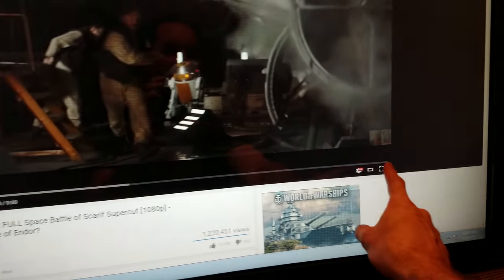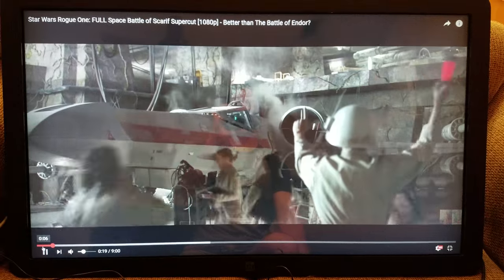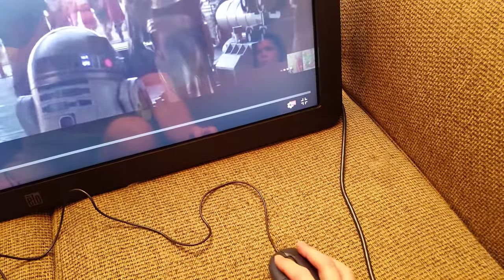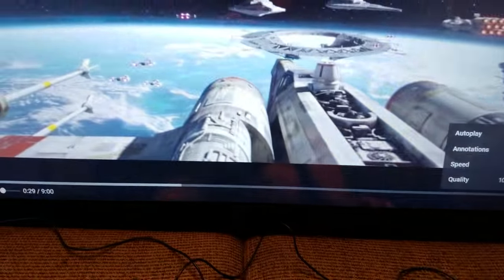I don't want to include too much of the audio because I don't want YouTube to block this video, but I just want to show you that the picture is really good. It's running at 1080p right now — if I go down here I can show you it's running at 1080p right here, so it handles that without any problems.